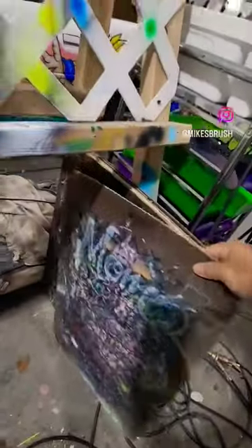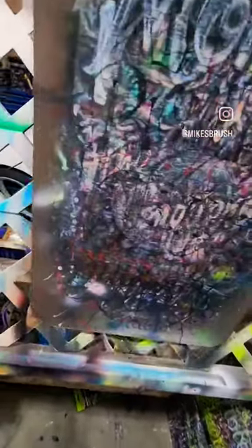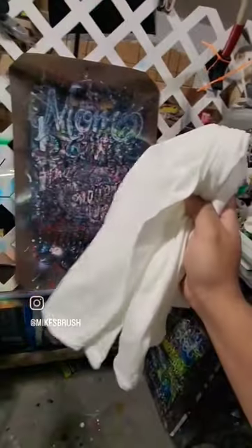All right guys, let's airbrush a shirt real quick. First we're going to need a shirt board, and we're going to need to put our shirt on our shirt board.